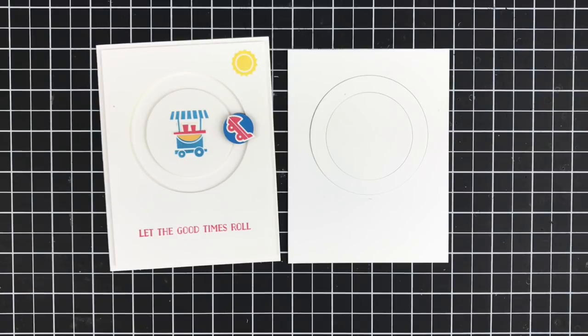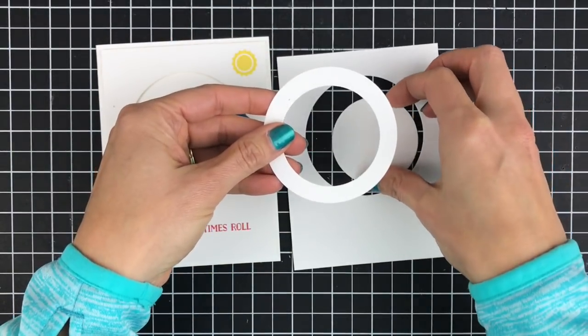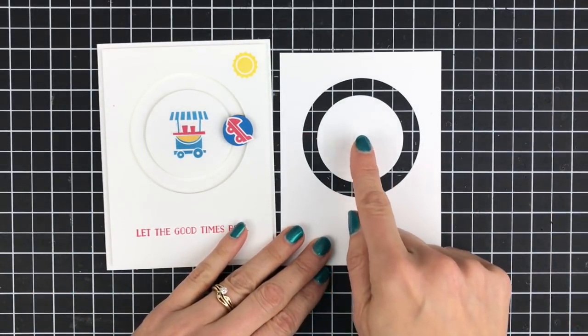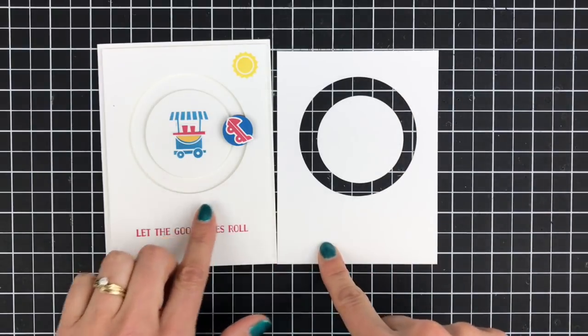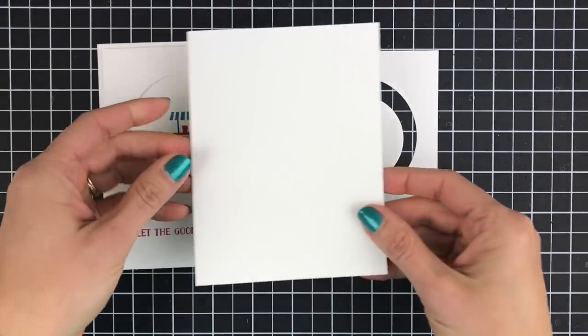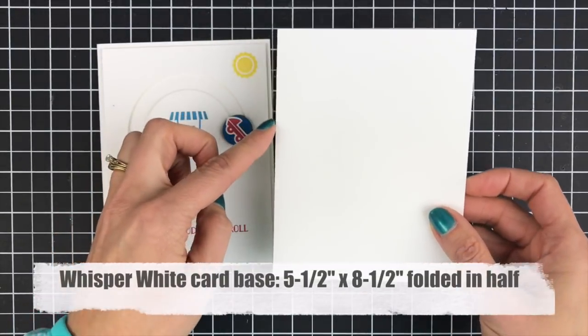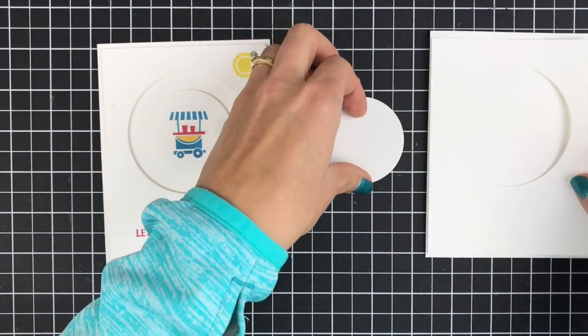When you're done cutting your circles you're going to end up with a ring that you don't need, so you can set that aside for another project. Then you'll end up with your circle in the middle and your main piece, which we're going to put on just a piece of whisper white cardstock. This is a card base that has a finished size of five and a half by four and a quarter, and that's just going to layer on top of there.